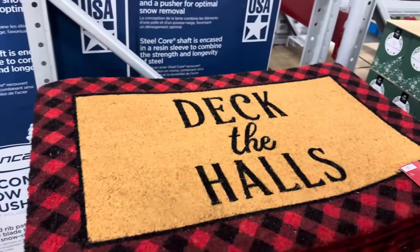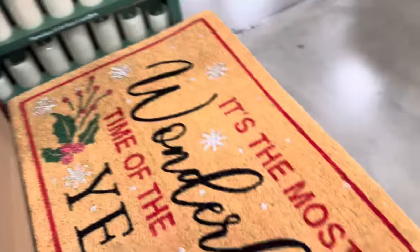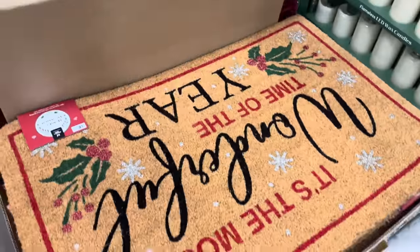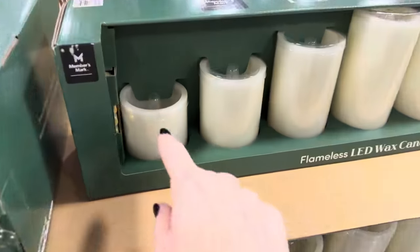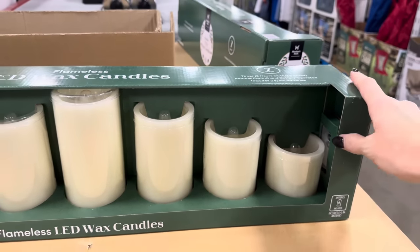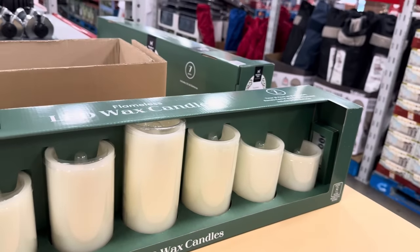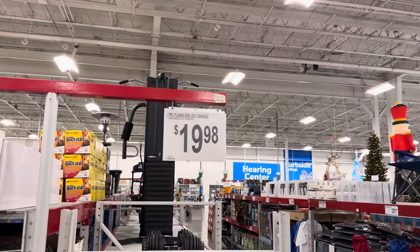The Holiday Doormat for $9.98 — fantastic price. We have 'Deck the Halls' and 'It's the Most Wonderful Time of the Year.' Over here we have the seven-piece flameless LED candles from Member's Mark. You can see the little light bulb that goes on — put on a timer with remote control and battery-operated system. 14 batteries are included! $19.98.